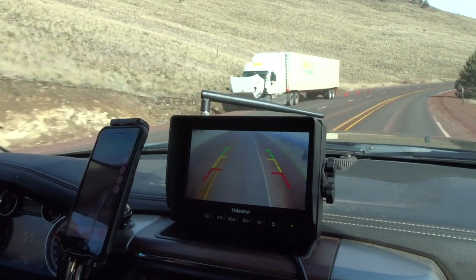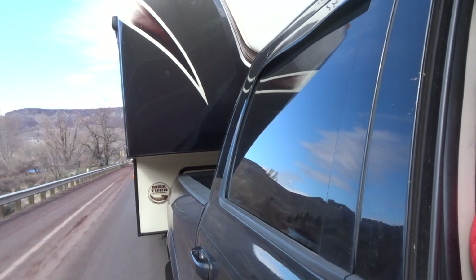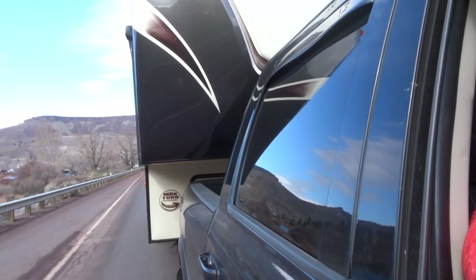As soon as I installed that extension cable, it completely eliminated the problem. It's crystal clear, there's no stutter, and it's real time — which is exactly what I was looking for in a backup camera.